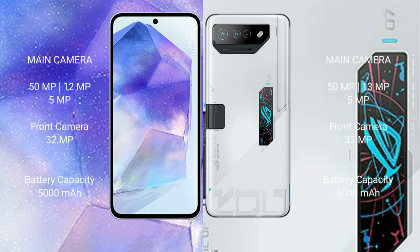The Samsung Galaxy A55 features a triple rear camera setup of 50MP plus 12MP plus 5MP, and a 32MP front camera. The Asus ROG Phone 7 Ultimate features a triple rear camera setup of 50MP plus 13MP plus 5MP, and a 32MP front camera.